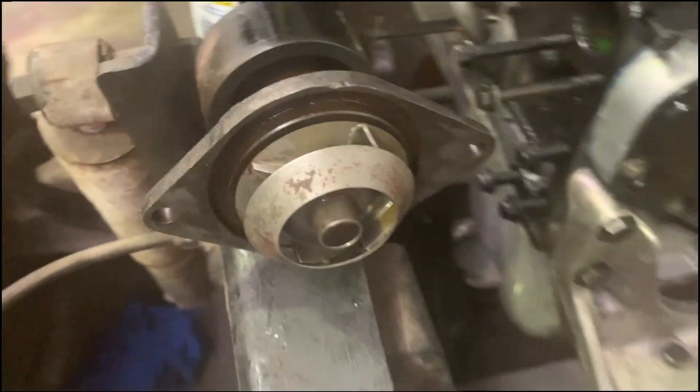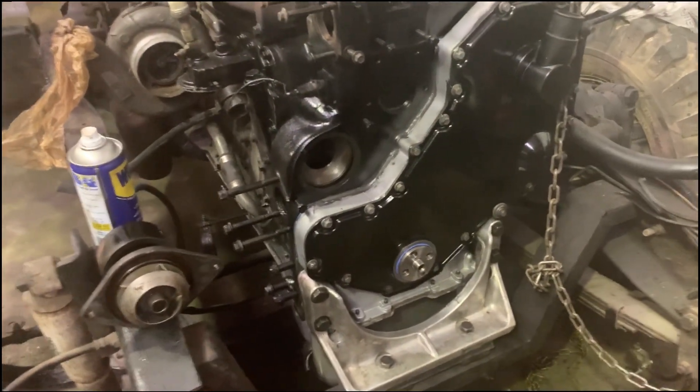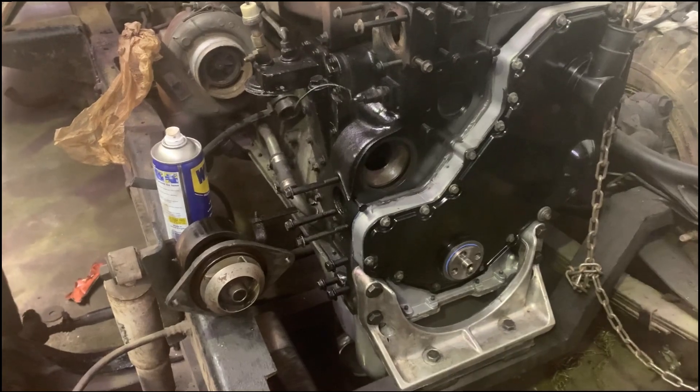Got the power steering pump back on. Moving over to the water pump now. Going to put a new gasket on that, clean up the gasket surface over there, and stick on the old water pump — but it's still good. So I'll stick that on and bring it back and show you the next thing.